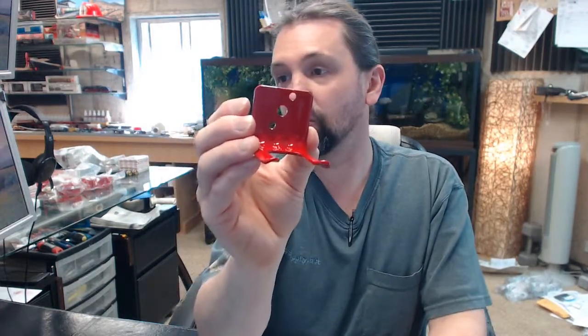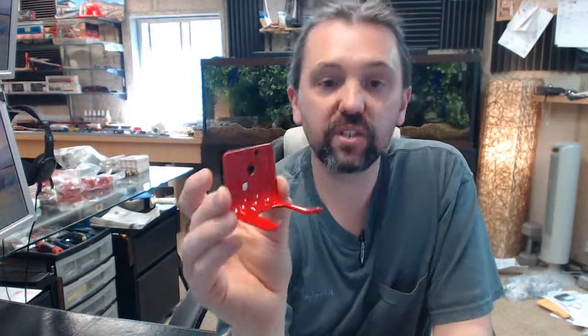Any questions on the Amorex 4834A fire extinguisher wall hanger or any other Amorex product, please feel free to reach out to us. Thank you.